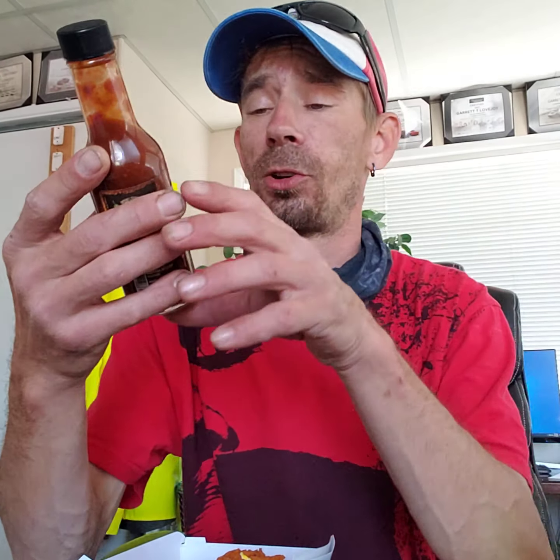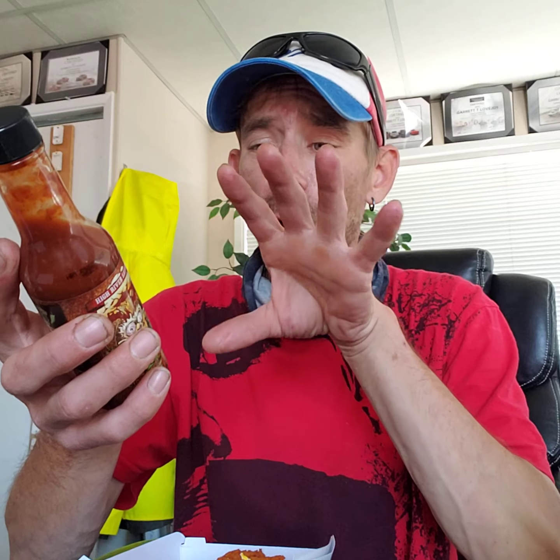That's hot. So this one right here is the one that will tear you a new one. This is the Thunder Juice. I'm torn because it's so hot, but it has so much flavor. Most sauces you get that are hot lack on the flavor side. This is so good you want to eat more, but you can't because you're in pain. I'm about to be in that spot, so let's hope it's not too rough.